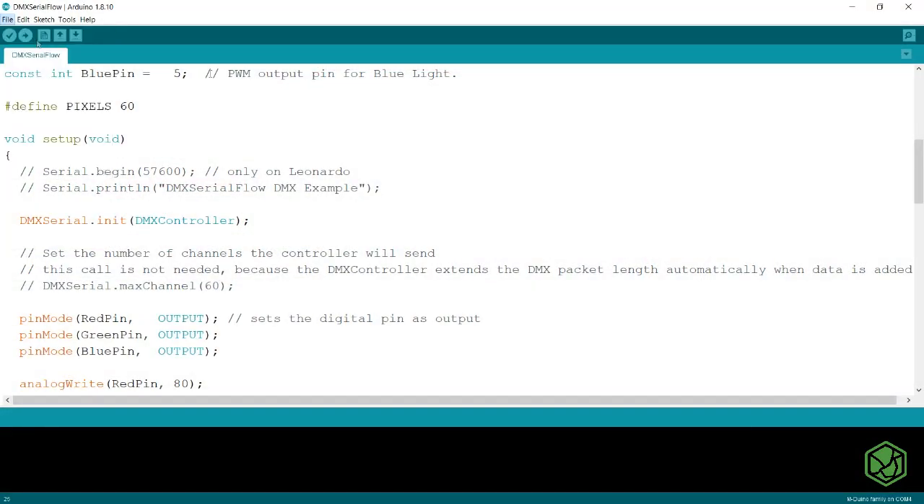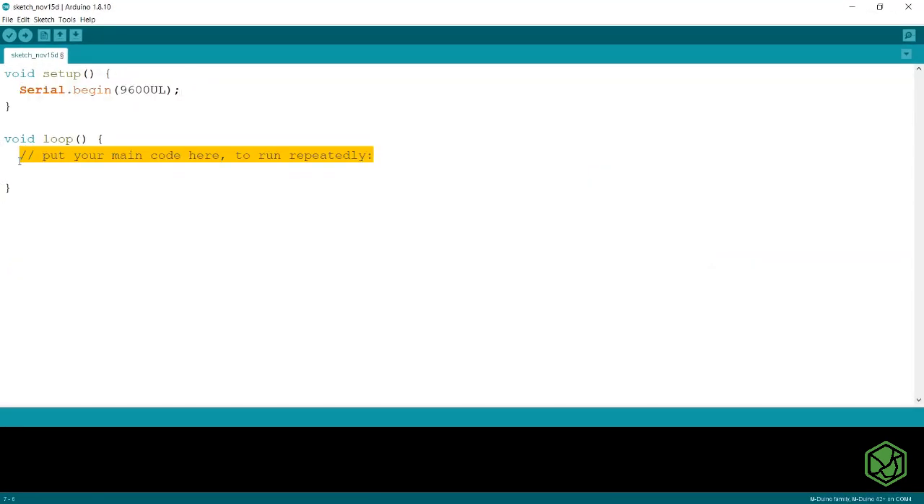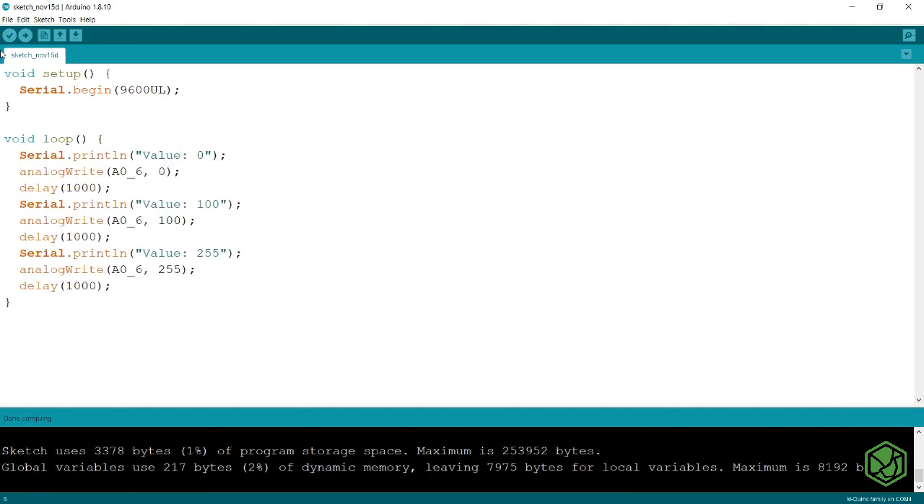Once in the Arduino IDE, we will open a new sketch. In the setup, we will configure the serial port to debug the program. When programming, just use the analogWrite function. Remember: a value of 0 will be 0 volts and 255 will be 10 volts.